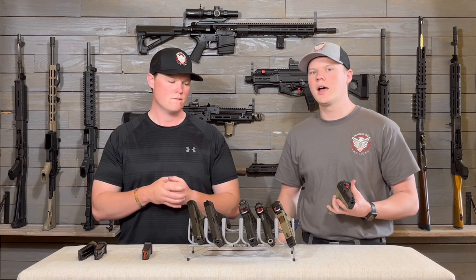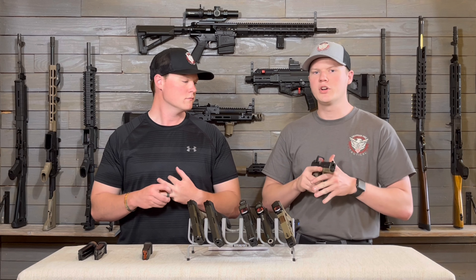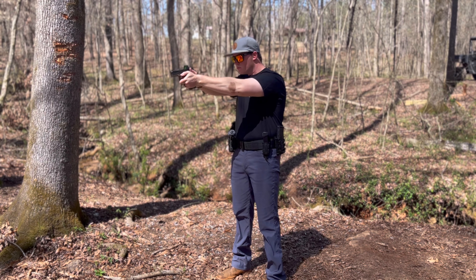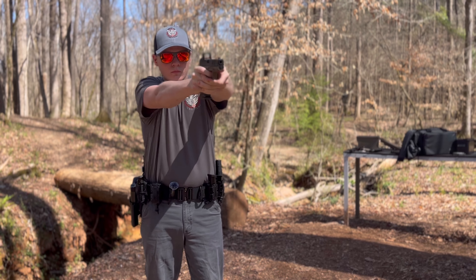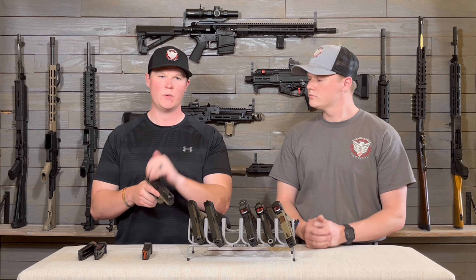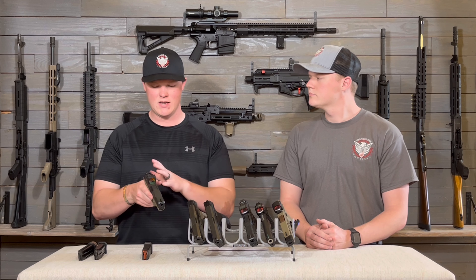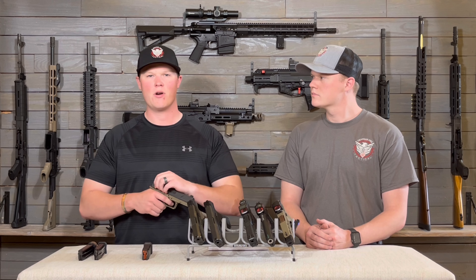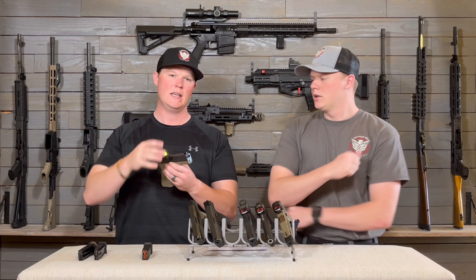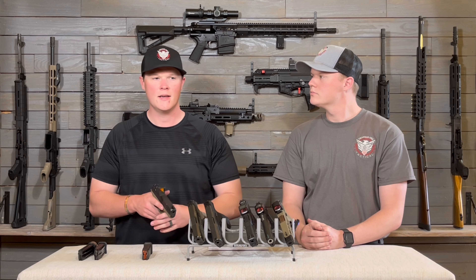The RMR does have a better track record for durability than the Holosuns. If it's going to be on a carry pistol it's pretty protected, but if it's in an exposed duty role where you're crawling around doing crazy stuff, you might justify the extra cost. That said, as far as actual shooting performance, you're not really gaining anything with the RMR over the Holosun for that much more money. The main advantage is just the better durability track record, and we didn't notice any additional glass clarity shooting them back to back.